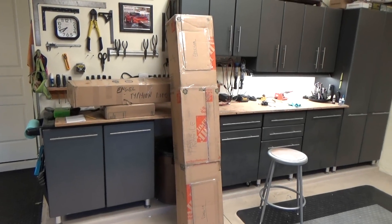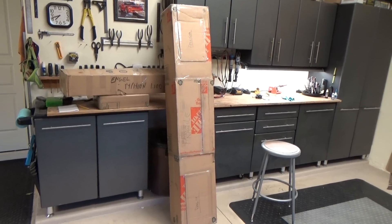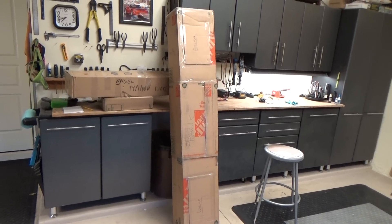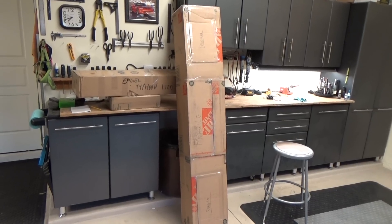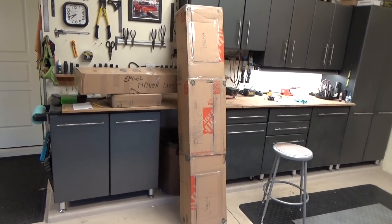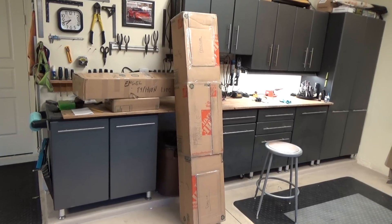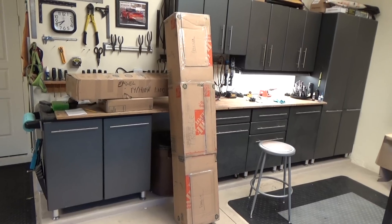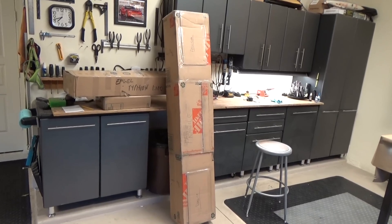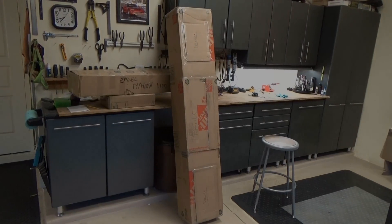I just picked this project up from somebody that was looking to sell it. It has been partially started, but really just in the very, very beginning stages of construction. What I'm going to do now is unbox this and show you guys what goes into an Engel model in 1:100 scale. It's a big boat — about 65 or 68 inches overall length, certainly fitting for a boat of the Typhoon size. Let's break into these boxes and see what's inside.